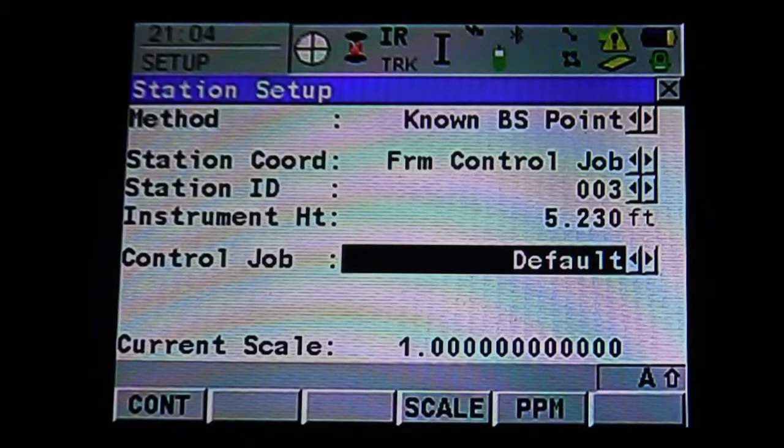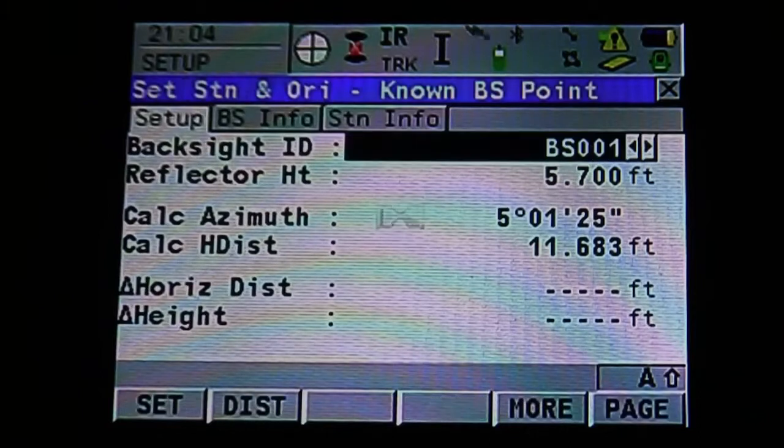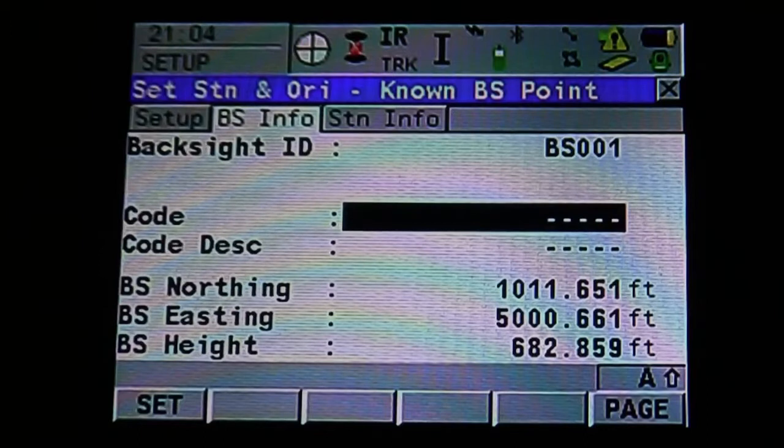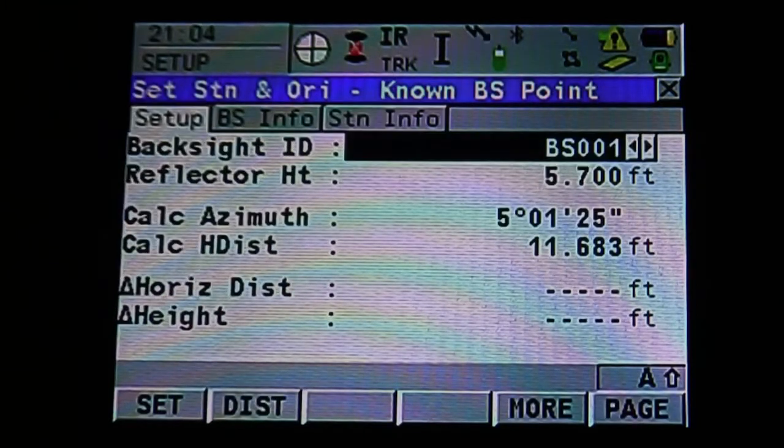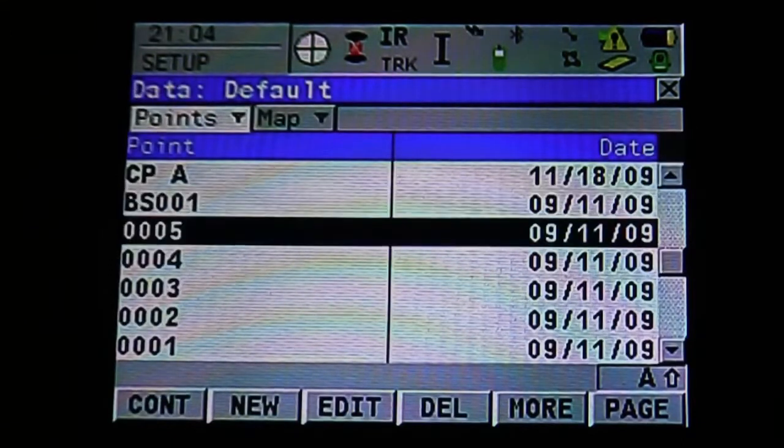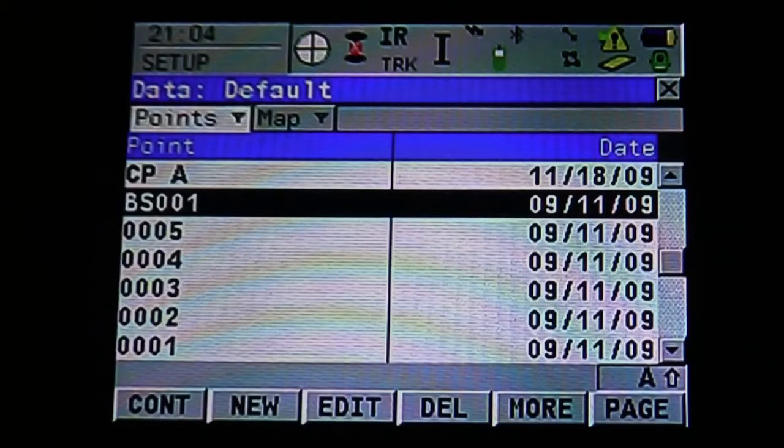Once the station is set up, you can hit F1 to continue. That's going to bring us to our back site setup. You can also see at the top, next to our setup tab, we have back site info, which is going to show you your back site northing, easting, elevation, and station information. In the setup, we want to select our back site — we're going to use back site 001, then enter to accept or F1 to continue.